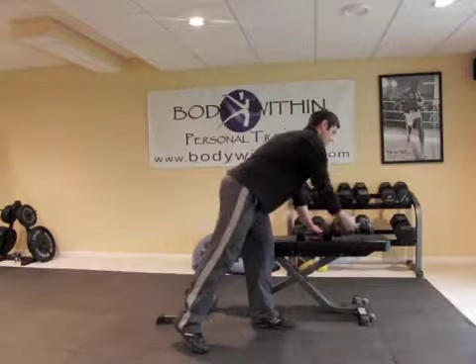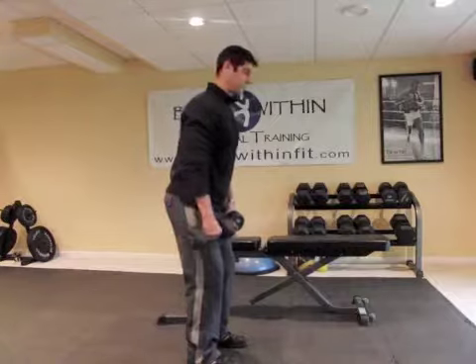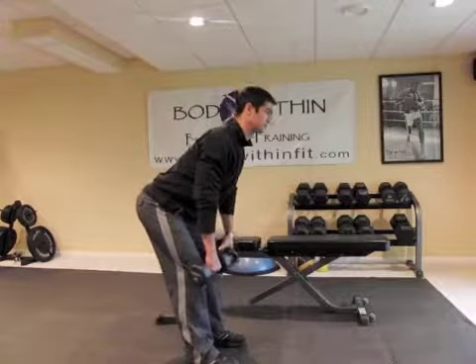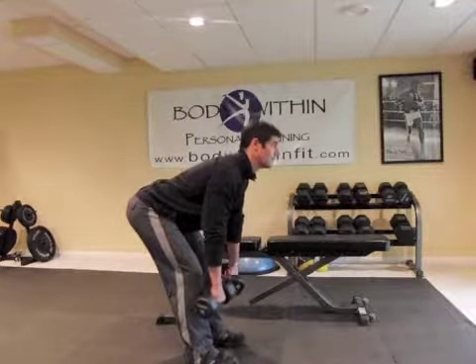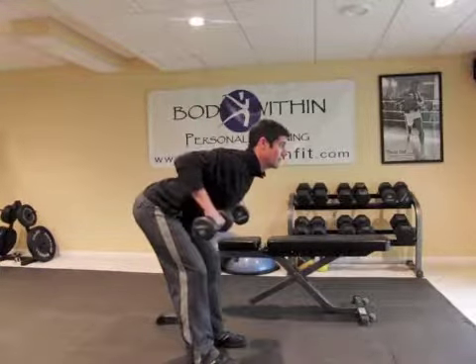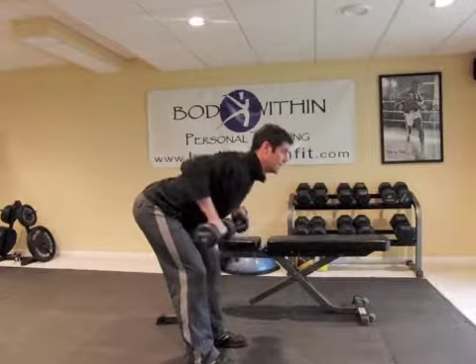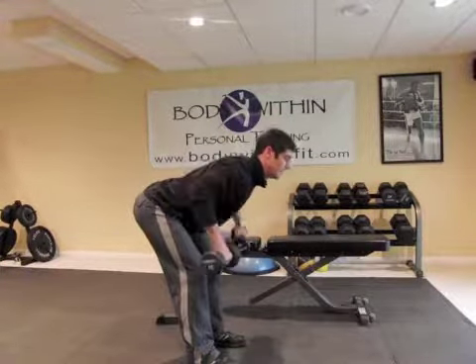For bent over rows, grab your dumbbells. We're going to do a hip hinge and bring yourself all the way down to about right here, where your back is about 90 degrees. From here, you're going to row up and row down. As you row up, I want you to make 90 degrees at your elbows, and come down slow.